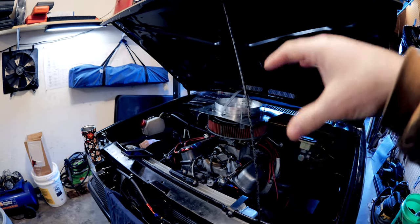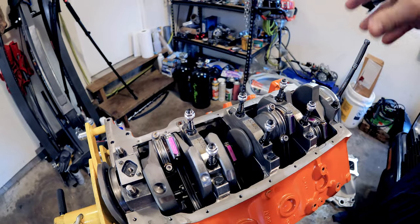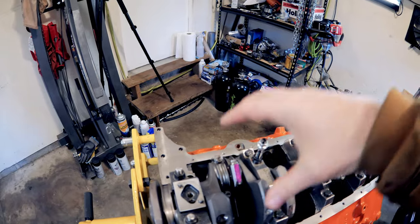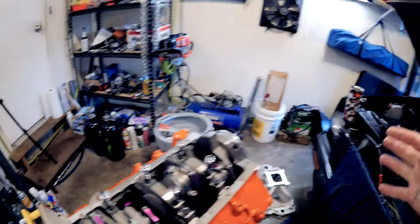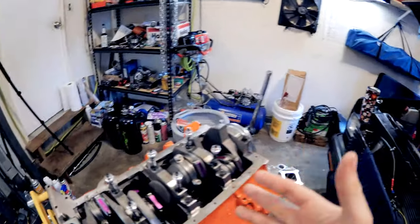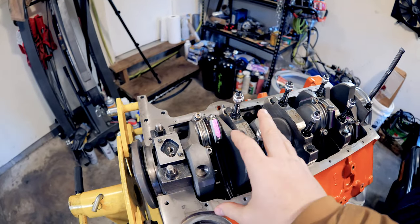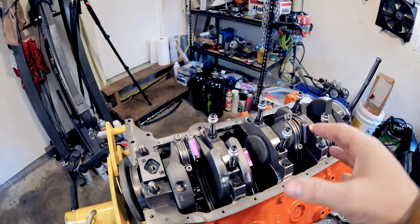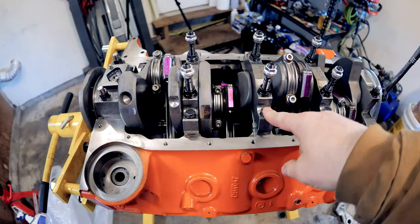One thing that's different about this Dart SHP block versus your typical OE style small block Chevy is that this is a priority main oiling block. That means the oil goes to your mains first, then to your lifters. I'm not sure if one is definitively better than the other — both seem to work fine — but Dart thought it was better to prioritize the mains, and I think that's an improvement.